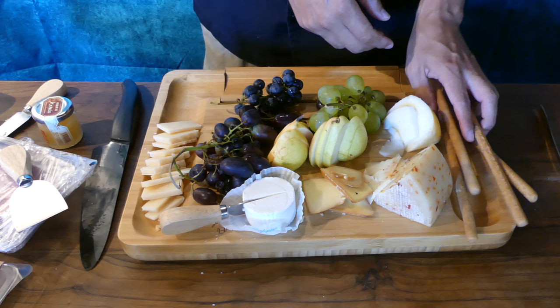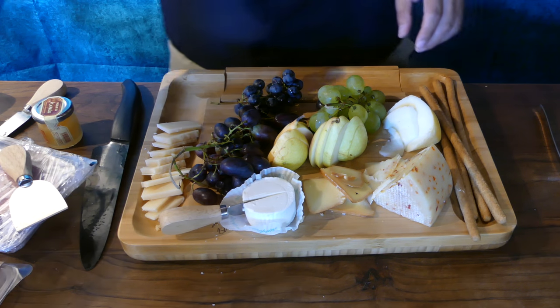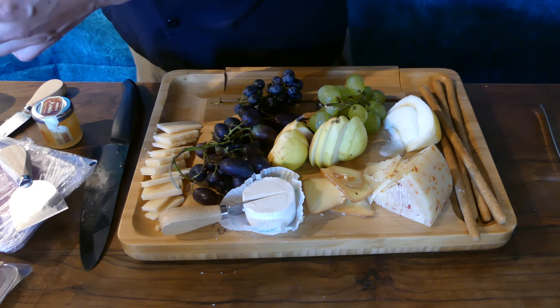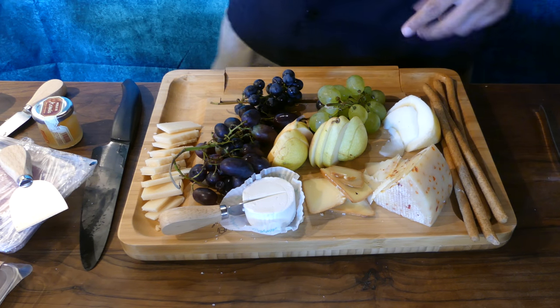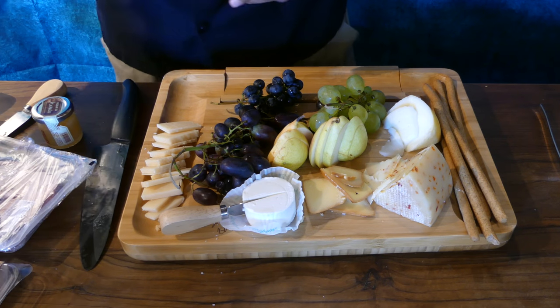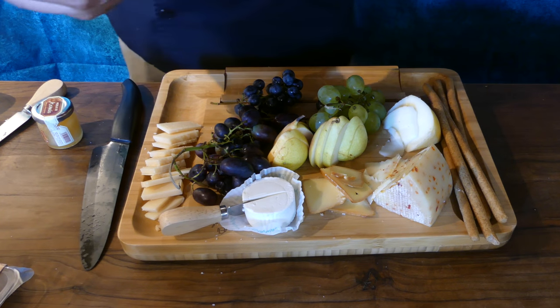Every cheese board needs some kind of bread element — whether using breadsticks, crostini, Melba toast, crackers, whatever it is, you want to have some kind of bread involved. Today I'm going to be using some whole wheat breadsticks. The built-in grooves of this board make it the perfect place to hold my breadsticks.